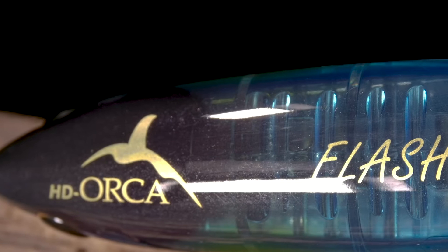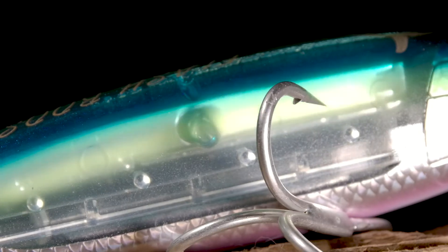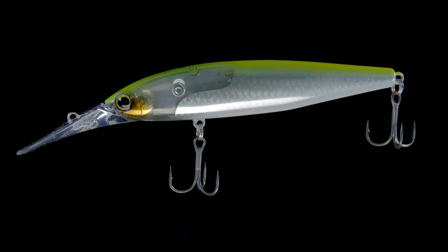All right guys, another video — another iCast release from Shimano. I'm really, really excited about these ones. Shimano has been doing saltwater lures forever, and Flash Boost was a technology that I was just amazed with a couple years ago when it first came out. Now the freshwater world gets its first taste of Flash Boost, and that is in both the World Minnow and the World Diver — two releases at iCast from Shimano. They are suspending jerkbaits and a diving jerkbait, and they are absolutely stunning.